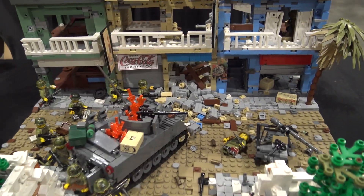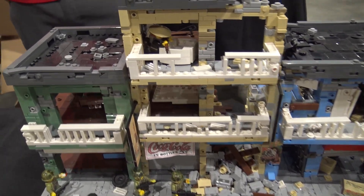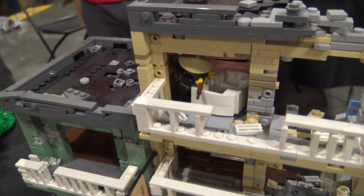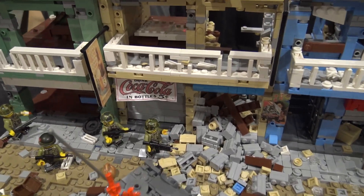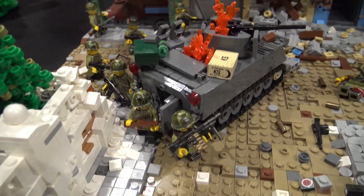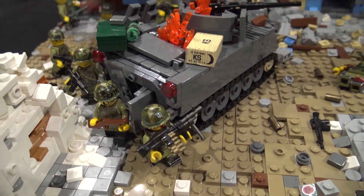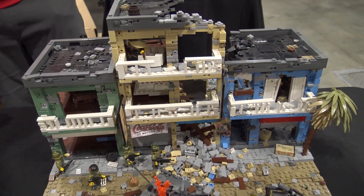You've got some great details on the buildings there. I spent a lot of time looking at photo references to really capture the intensity of the urban combat that goes on with this. All the buildings are pockmarked, everything's pretty destroyed. I got a big 105 howitzer round that crashed through that building there, and it's completely leveled. I really spent a lot of time with the detail.